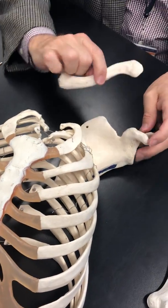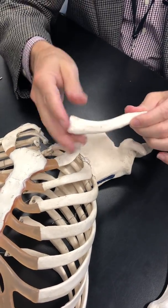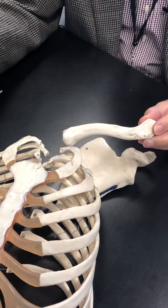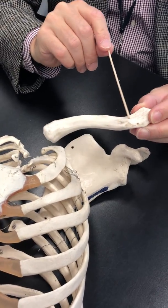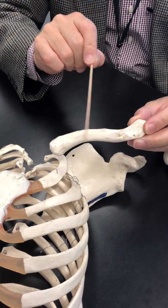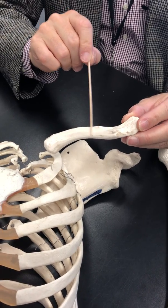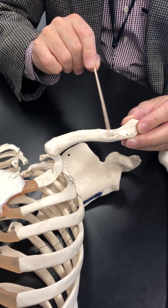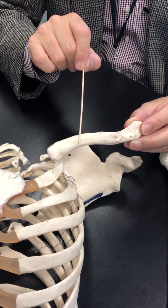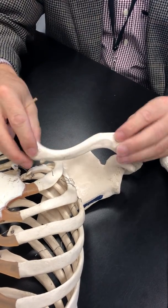So the clavicle is pretty simplistic: sternal end, acromial end, and we do recognize this little bump — that's the conoid tubercle. That's where the subclavius muscle is going to attach.